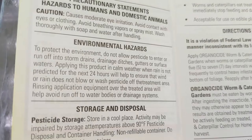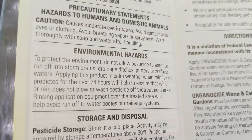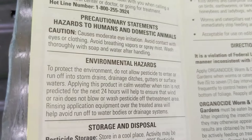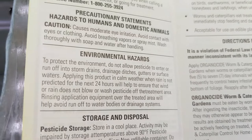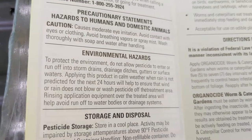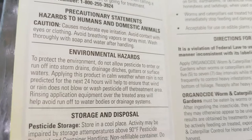The label also gives information on environmental hazards, such as keeping the product away from storm drains or ditches. It will tell you if the product is toxic to fish and mammalian life in water bodies. Some labels will also tell you whether the product is toxic to bees. If it is toxic to bees, you want to apply it when bees are not active in your garden or landscape.